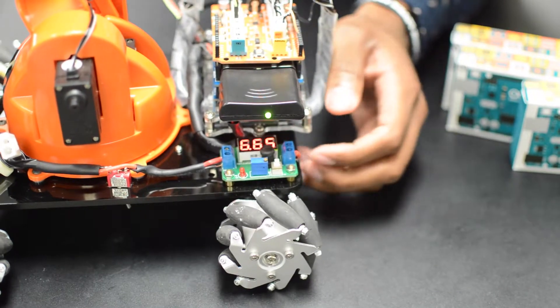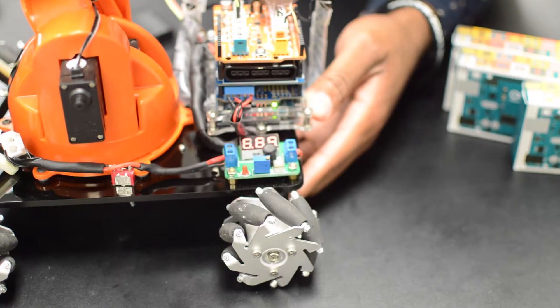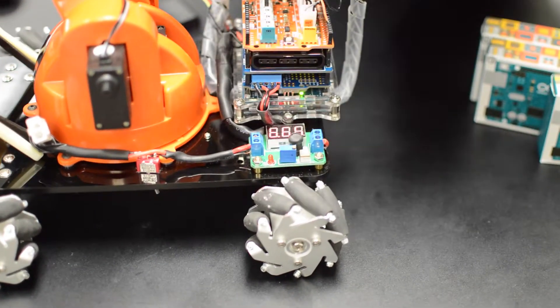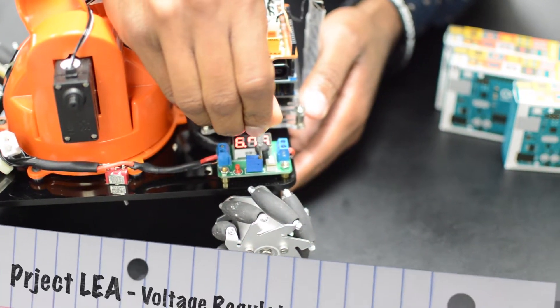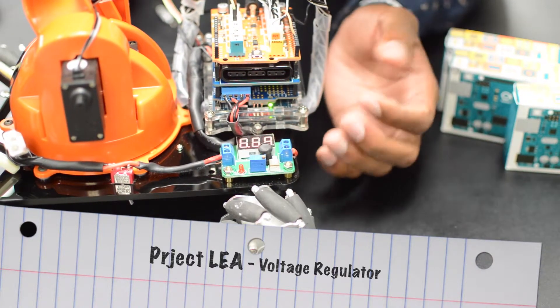So 6.68 volts is actually what's going to our Arduino system. And I can take it a little bit further — here's a component where you can adjust the voltage. There you have it, the voltage regulator.